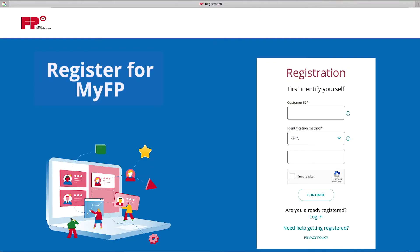The browser will now display the Register for MyFP web page. On the right-hand side, you will first need to identify yourself with a customer ID and identification method. If you are unsure what identification method you should use, you can always locate this information by selecting 'Need help getting registered.'